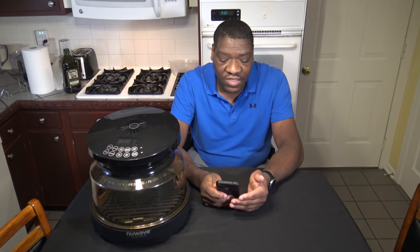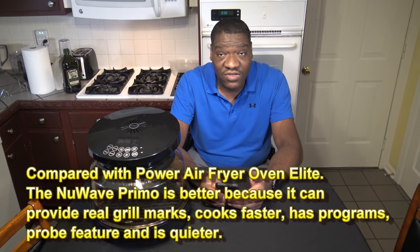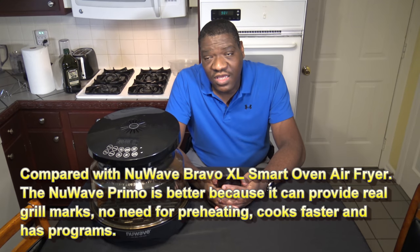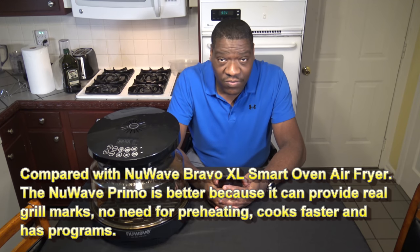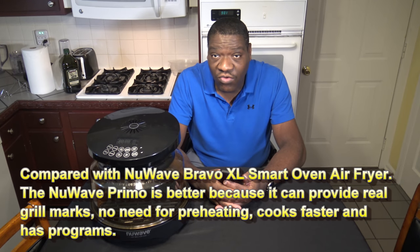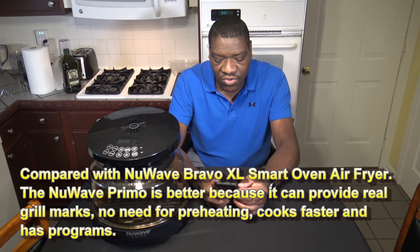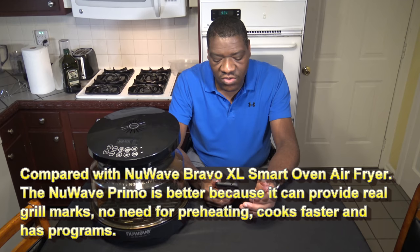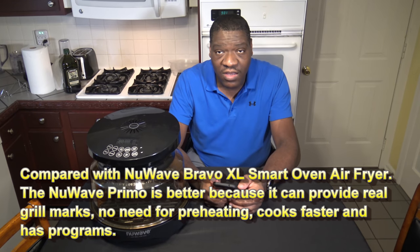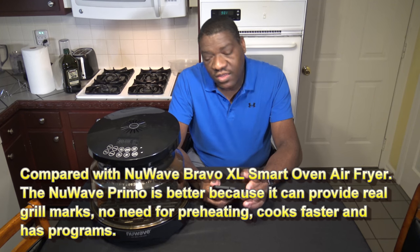Compared to the Power Air Fryer Oven Elite, the New Wave Primo is better because it can do real grilling with grill marks, it has the probe feature, the program features, cooks faster, and it's quieter. Now, compared to the New Wave Bravo XL Smart Oven — I will say the New Wave Bravo is the best baker that I've used of these cookers. I won't say the Primo is the best baker, but the Primo is better than the New Wave Bravo all around because it can provide real grill marks, there's no need for preheating, and it has programs, which the New Wave Bravo XL Smart Oven does not have.